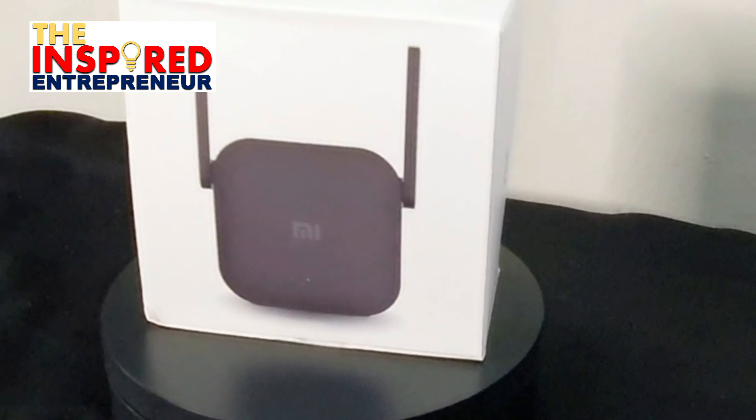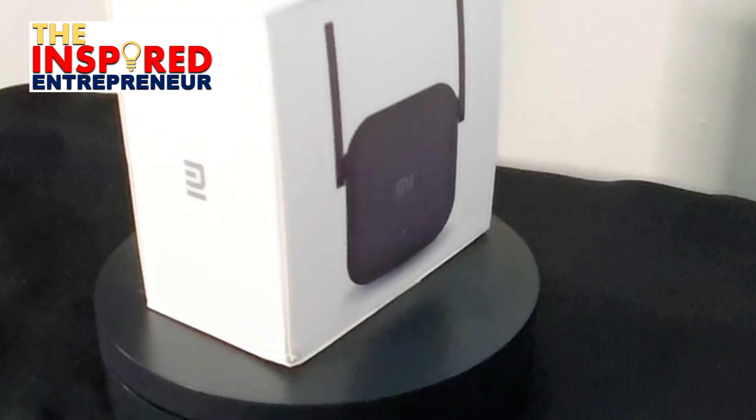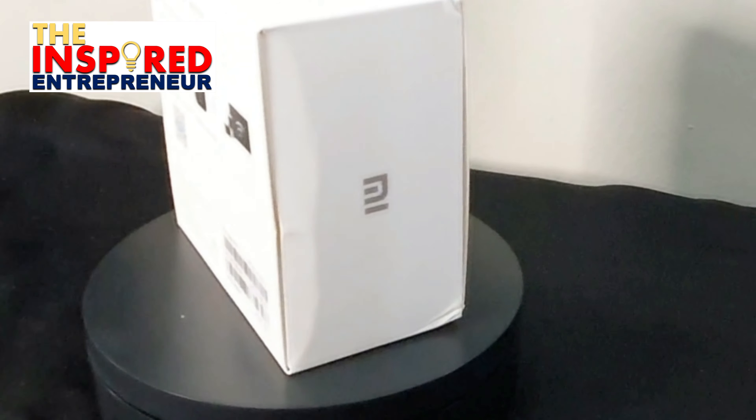The reason I bought this from Lazada is that my little office studio here has weak Wi-Fi signal. I'm hoping this little box will be able to boost the signal so I can work here and finally start doing live streaming or invite guests for my videos using Zoom.